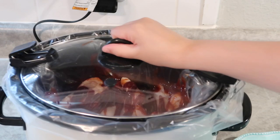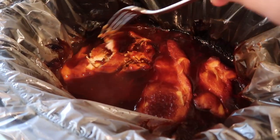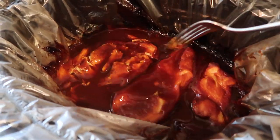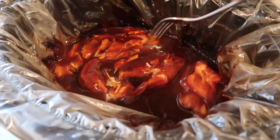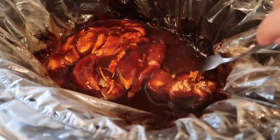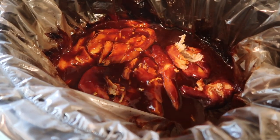Pop the lid on and cook this on high for about four hours. This has been going for at least four hours, probably a little bit longer, and I'm just going to shred this chicken up. This is all I'm doing — very easy, just two ingredients: chicken and barbecue sauce. Then we're going to put this on some sliders. It's a little difficult to do one-handed, so I'll show you the sliders in just a minute.